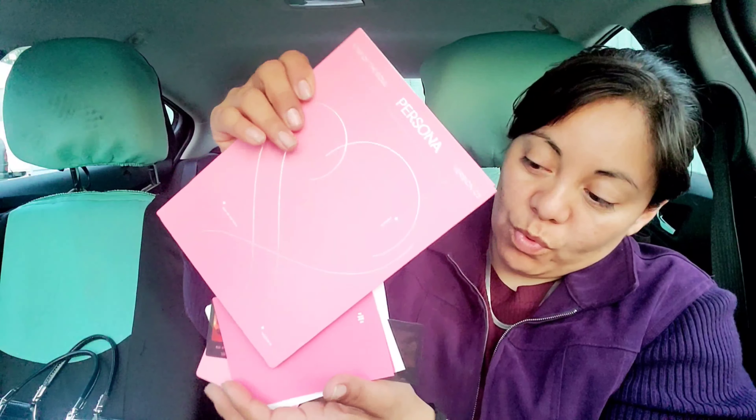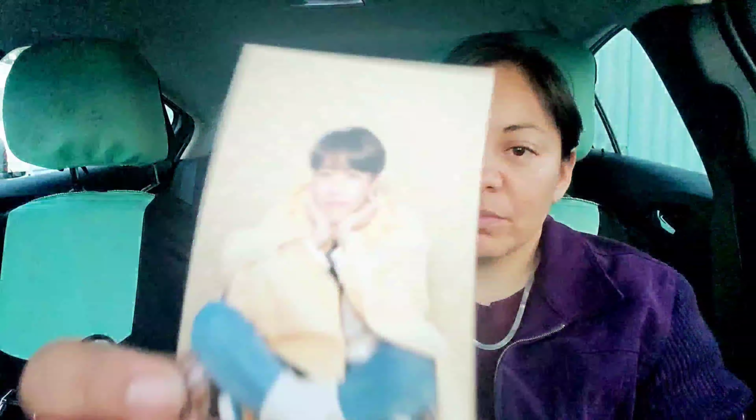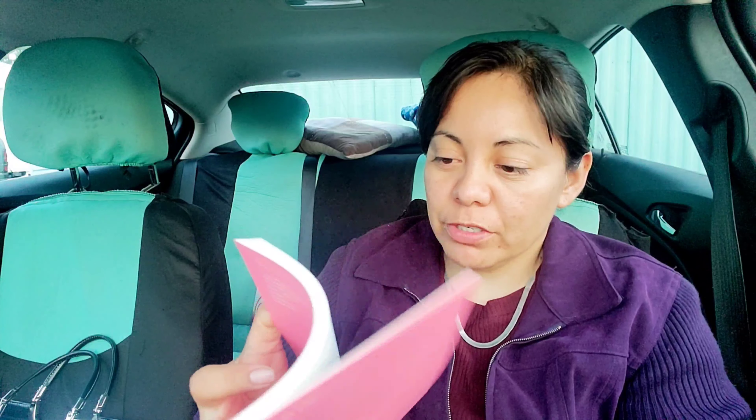And number 3 — it gets darker. The notes again. It looks like a little elf, a little fairy — so cute. Same fabric, same feel to it, just a different color.